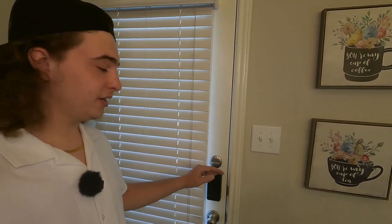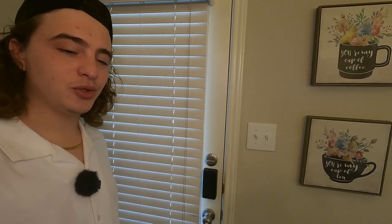Overall, this thing's really cool. I didn't have to drill any extra holes in my door, the app's really fun to use, and this thing is awesome. That is my full review and install of this L60 smart lock.